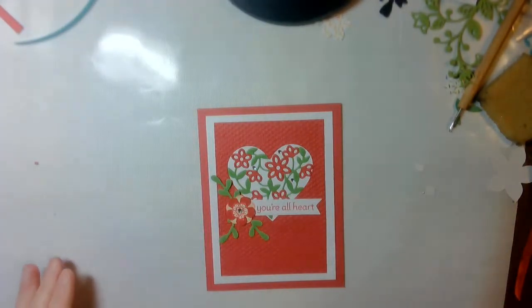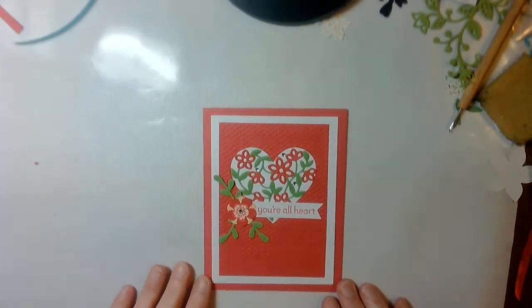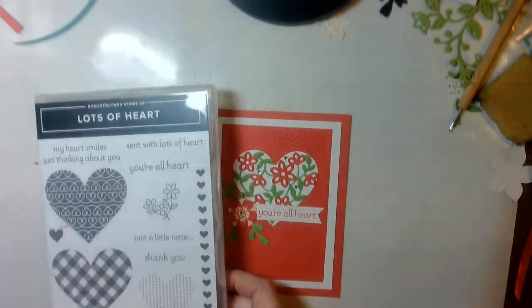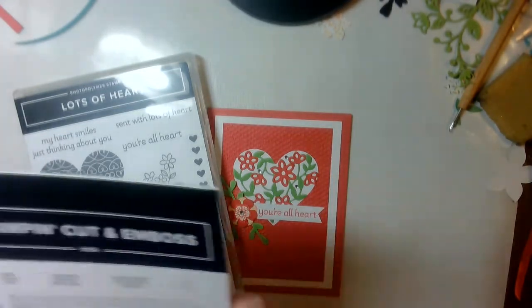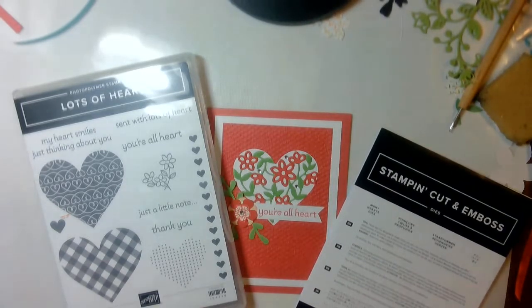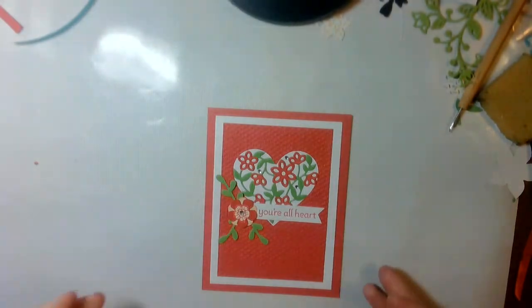Hi everybody. I am Nicole Arrington, an independent Stamping Up demonstrator, here to bring you this beautiful card. I have used the stamp set Lots of Hearts and the embossing framelit Many Hearts die to create this beautiful card.